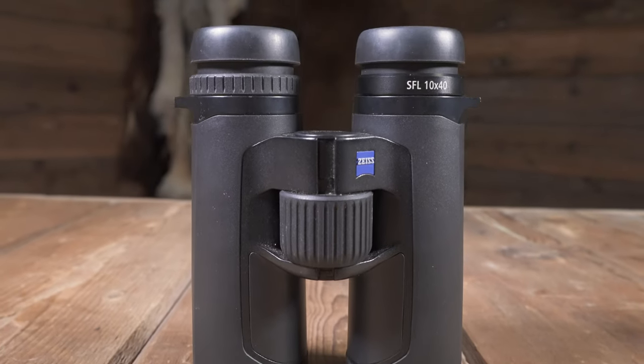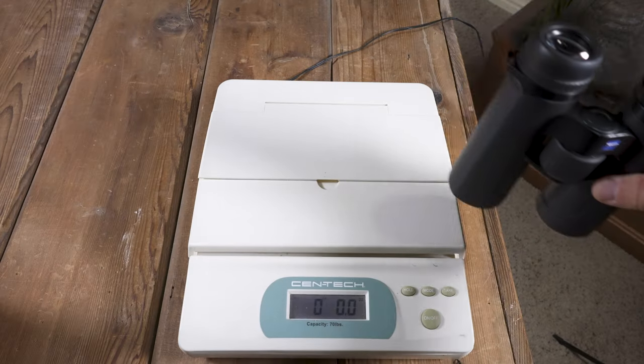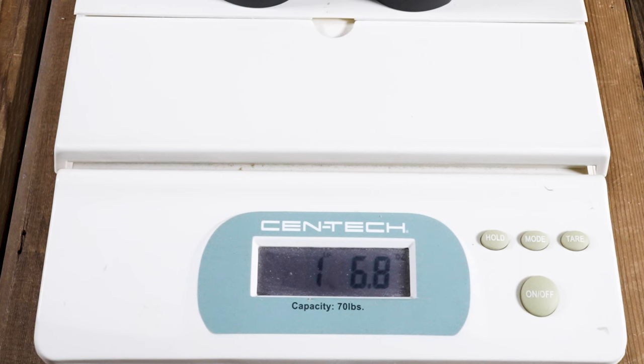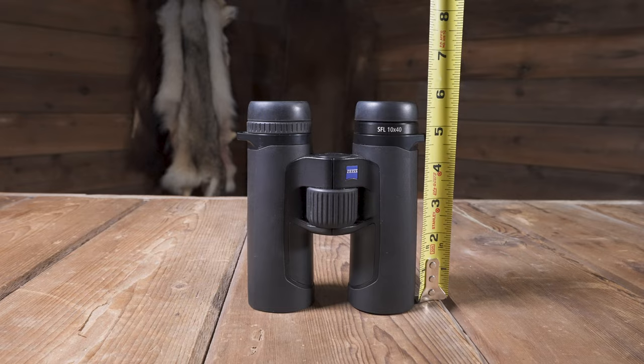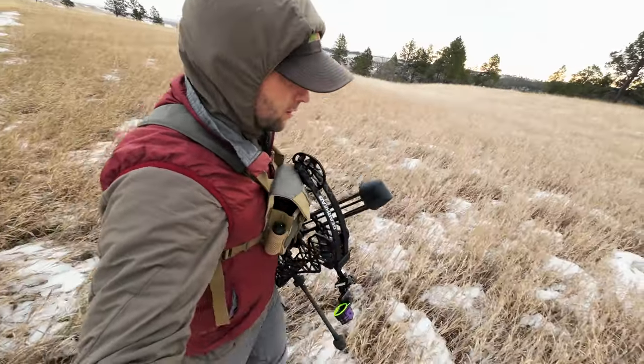First off, they're extremely compact and lightweight with a magnesium housing. On my certified scale, the binos alone only weigh one pound 6.8 ounces, and they are 5.75 inches tall and 4.75 inches wide, making them a dream to carry.